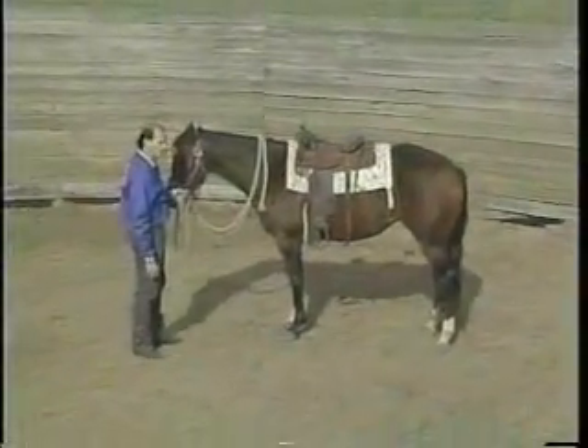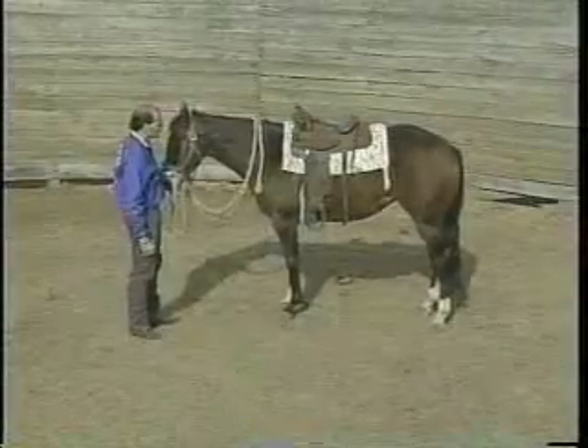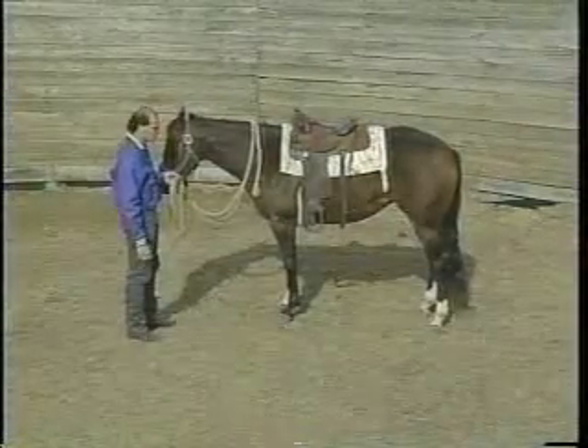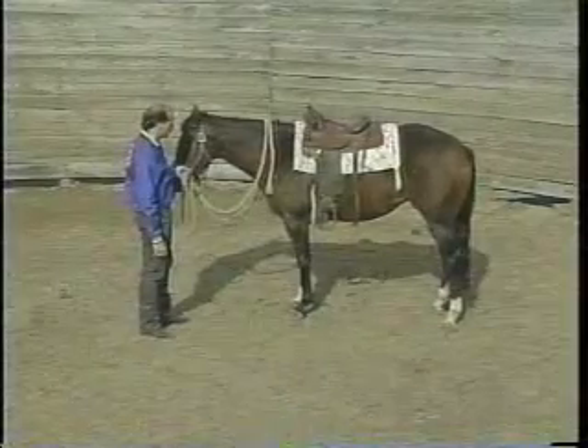We're just about to the point now where we can go ahead and get on this young horse and see how she's going to react when we go to ride off. But before we do that, we want to make sure that she's listening to us by giving her head one way or the other and breaking at the poll.